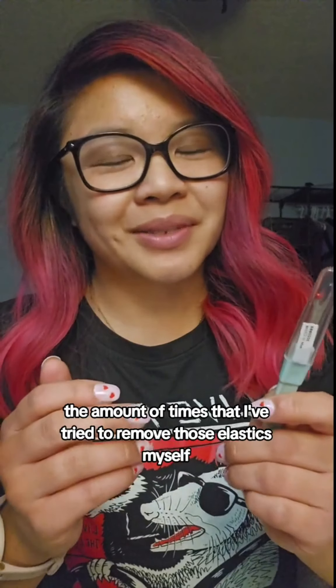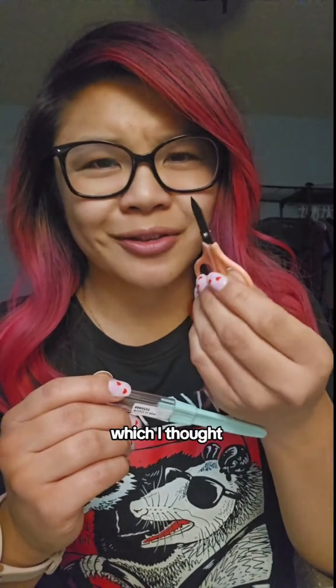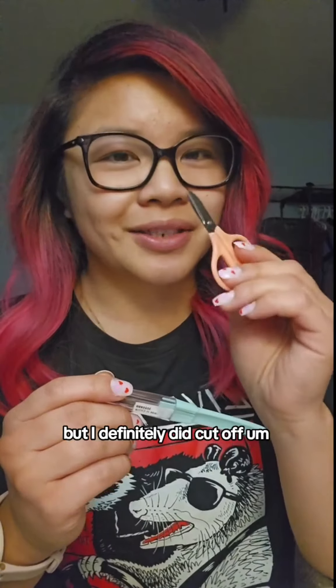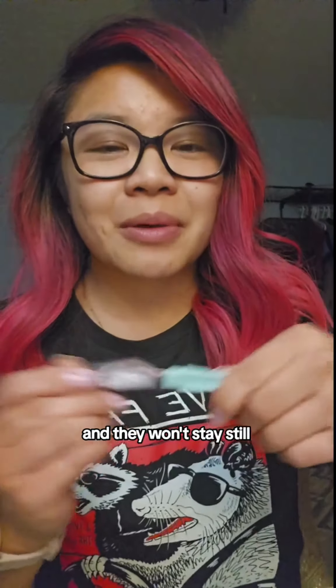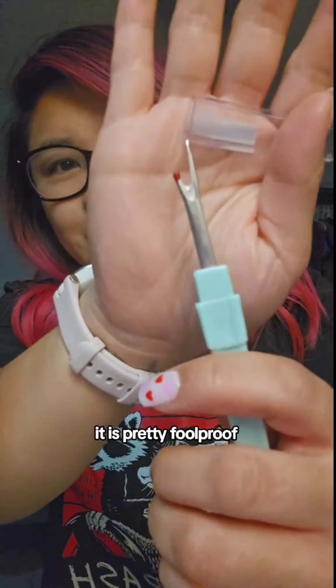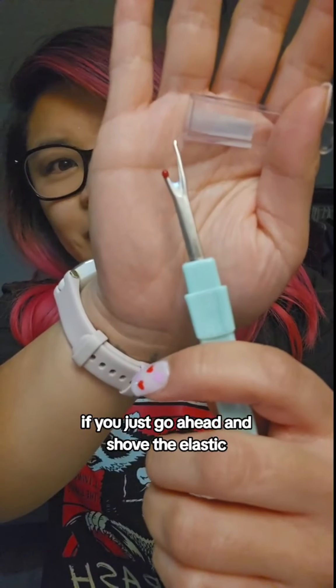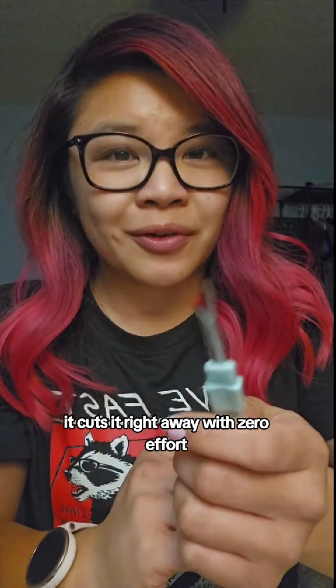And it's not going to rip your kid's hair out. The amount of times I've tried to remove those elastics myself, or used these little mini scissors — which I thought was pretty genius — but I definitely did cut off some of the kid's hair accidentally because they're wiggling around and won't stay still. But with this, it's pretty foolproof. If you just go ahead and shove the elastic right in the middle, it cuts it right away with zero effort.